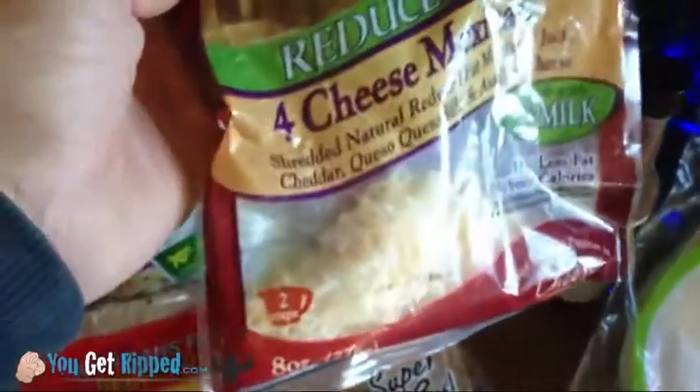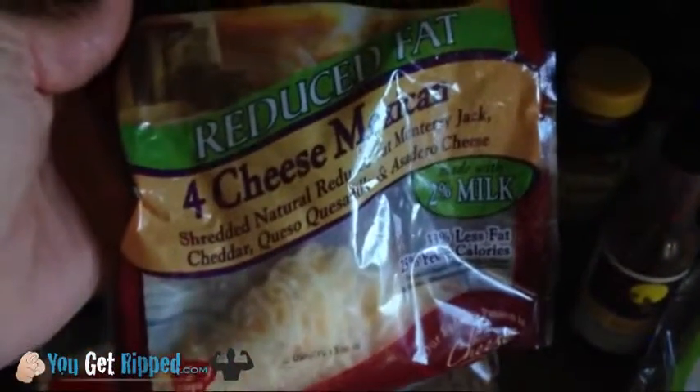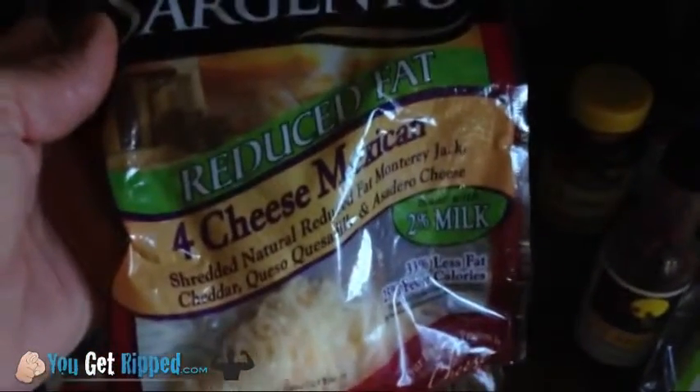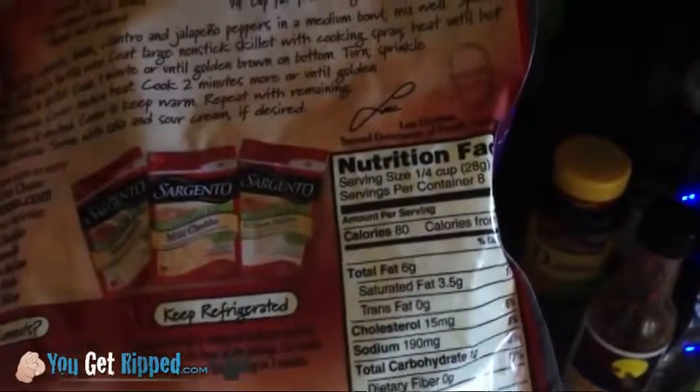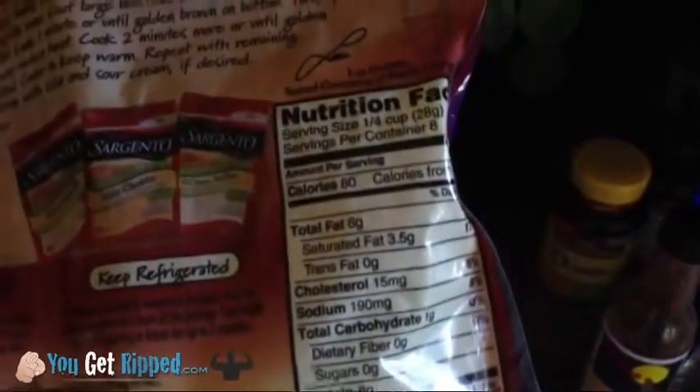I also sprinkled a little cheese on it. This is a reduced fat cheese and I only use a little bit. It says it's 80 calories if you put in a quarter cup, but a quarter cup is a lot. What if you just put in a tablespoon? You're talking maybe 20 calories — you can get a little cheese on it.